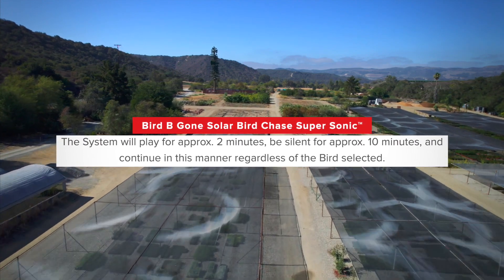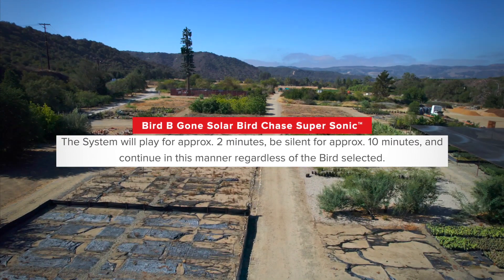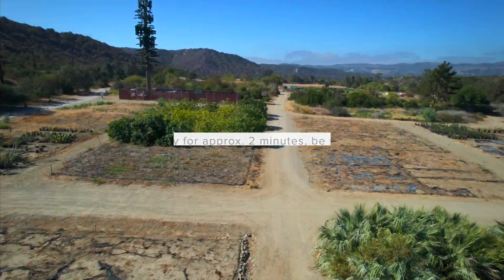The system will play for approximately two minutes, be silent for approximately ten minutes, and continue in this manner regardless of the bird selected.